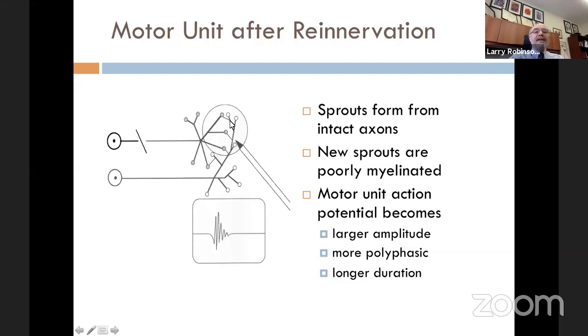We know this because when this motor unit fires, it doesn't look the same as normal. The new sprouts are poorly myelinated and don't synchronize as well. The motor unit becomes larger in amplitude because there are more muscle fibers supplied, more polyphasic because they don't synchronize as well, and also longer in duration from start to finish — again due to poor synchronization and the total number of muscle fibers in the unit. This is a sign of re-innervation that has occurred, which is more chronic.